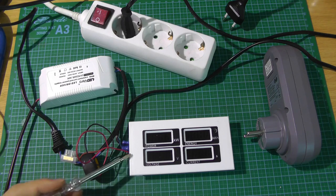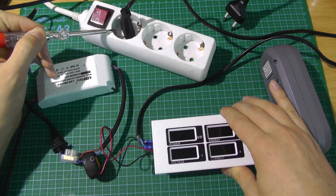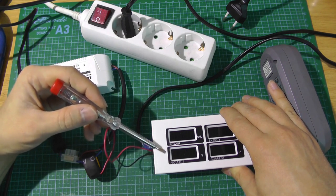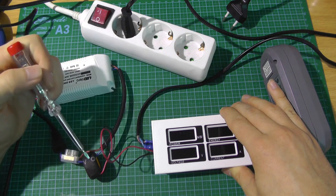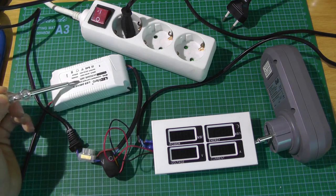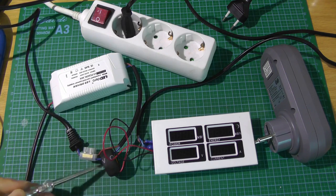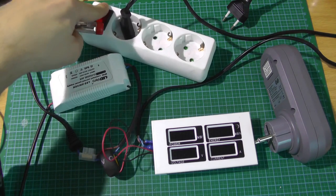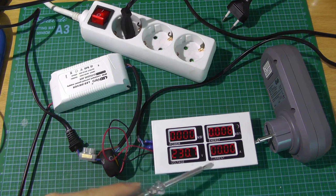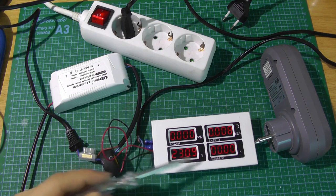Here's the setup to see the device in action. The power meter is connected to mains, which goes to a plug. A 36W LED driver is connected, and I've passed one of the two lines through the coil. Switching it on, the device shows the current voltage at 231V, no current since nothing is plugged in yet, and no power because there's no current.